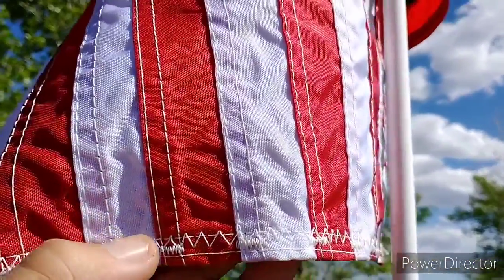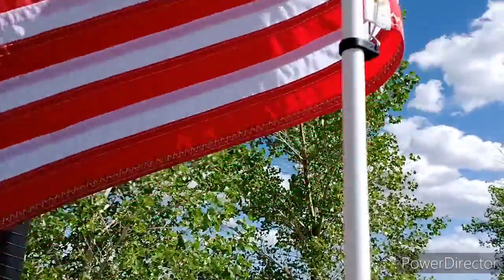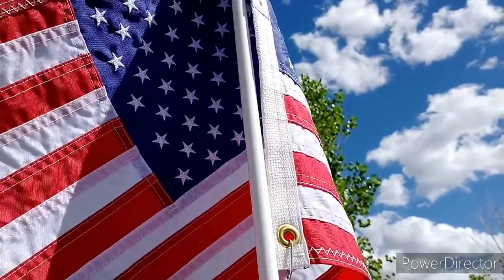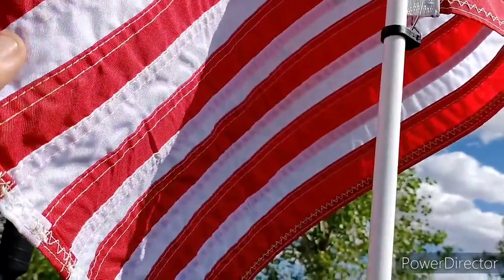You can see the stitching — every stripe, this isn't painted or anything. Each stripe is sewn together. The stars are all stitched. Nothing is painted or screen printed or anything. Very good quality, very strong material.